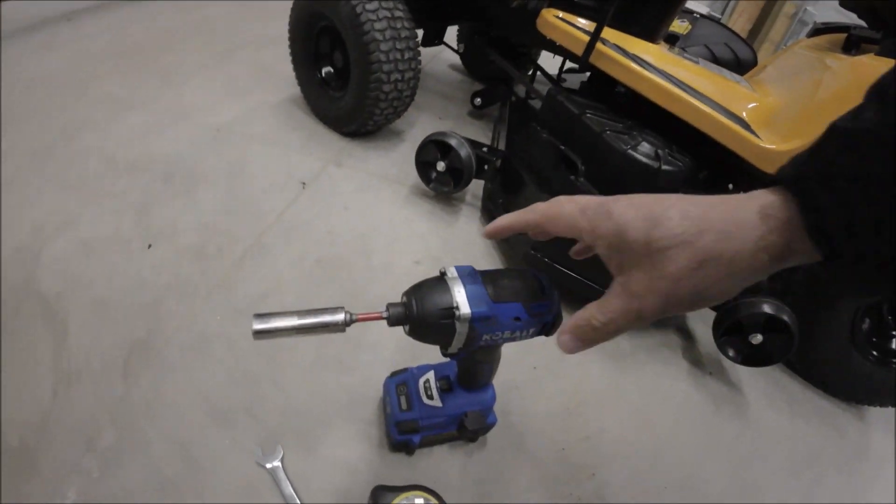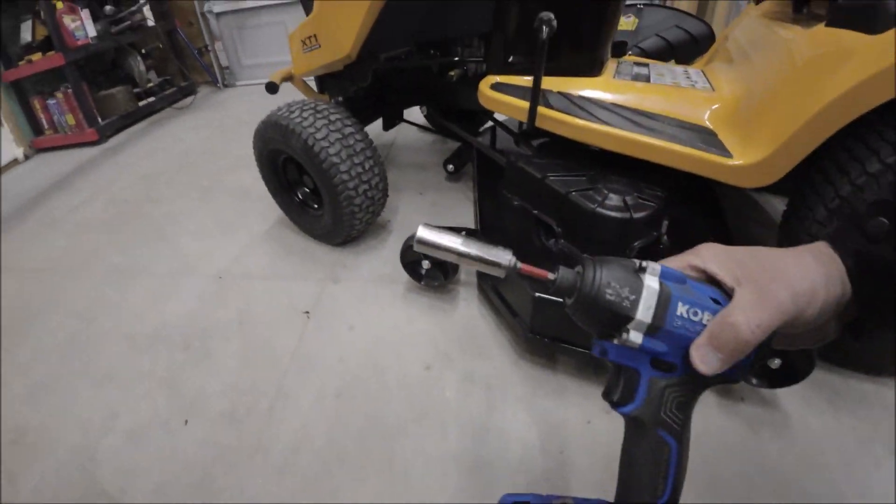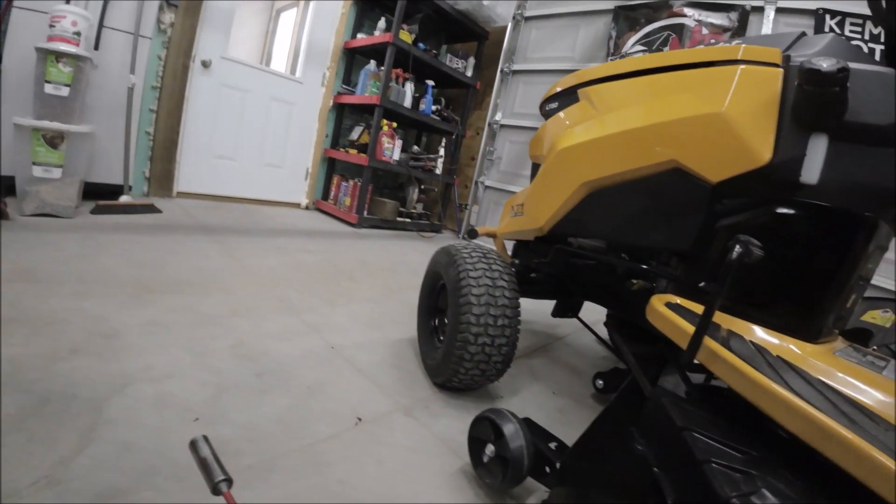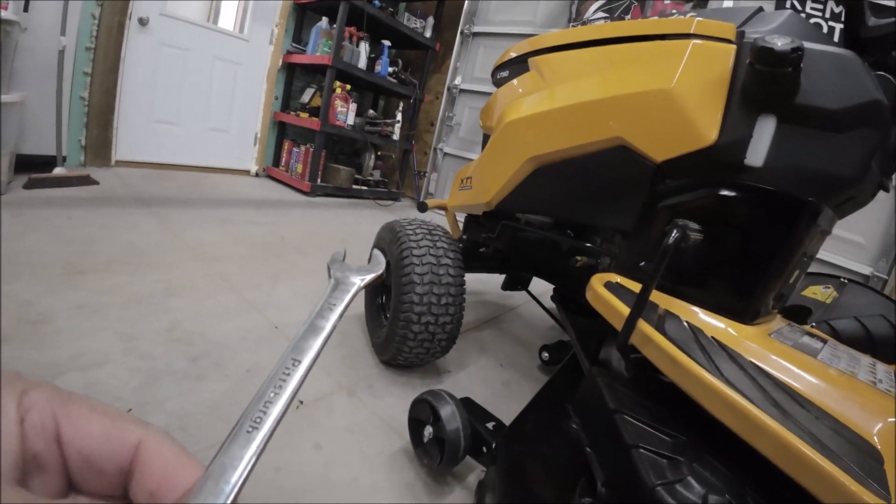I'm back at you. What you're going to need: I have an impact here, a 14 millimeter socket — shallow or deep well — a tape measure, and a 14 millimeter wrench. These are the only tools you're going to need. The idea of doing this is so you don't get the mower blades chewing into your yard and tearing up your grass. These anti-scalp wheels will help prevent that.